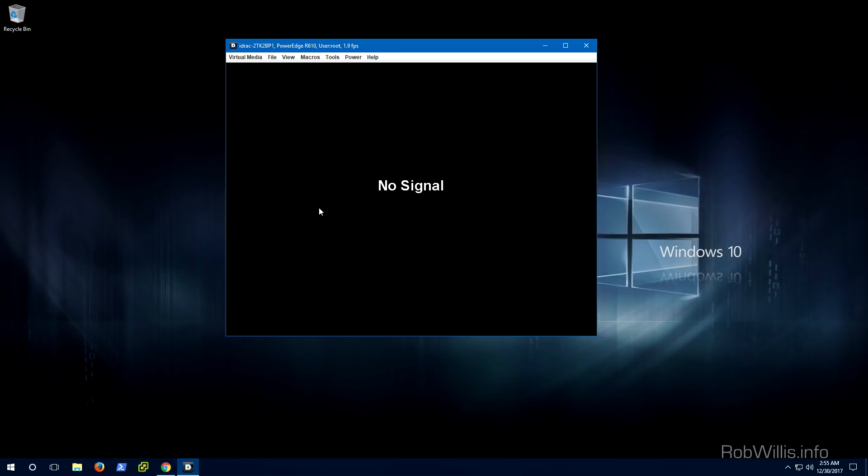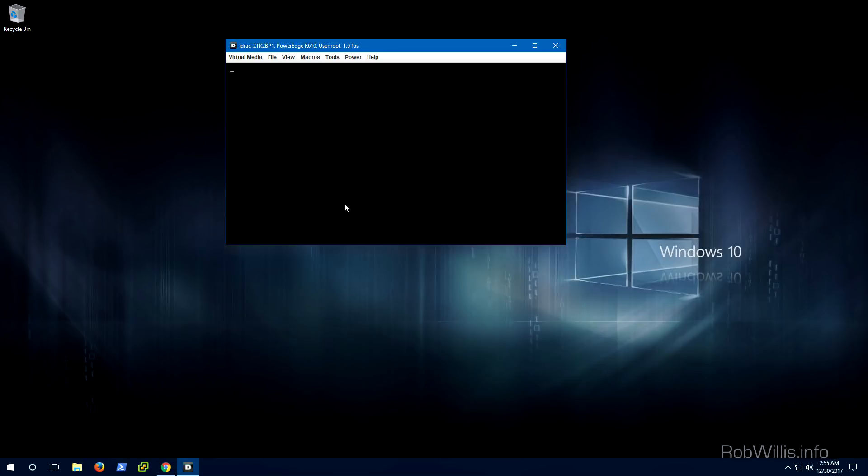I'm already logged into my Windows 10 machine and into the DRAC as well. I'm going to go ahead and power on the server while we talk about this a little bit more. The kinds of things I'm talking about updating here are going to be the RAID controller, the BIOS, the iDRAC, the network controllers — NICs and stuff like that. A lot of times you'll see major bug fixes implemented in these firmware updates, so this is definitely something you want to knock out right away so you don't end up troubleshooting things later that are just going to be resolved by these updates.